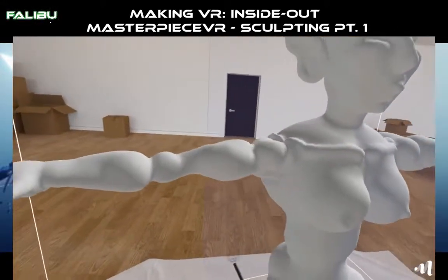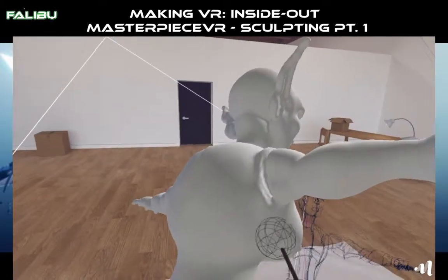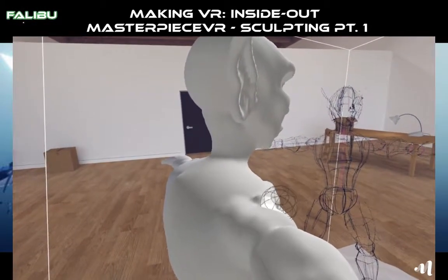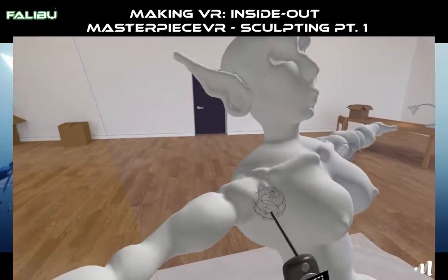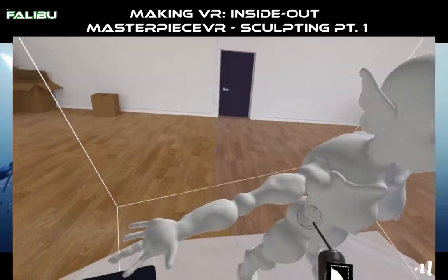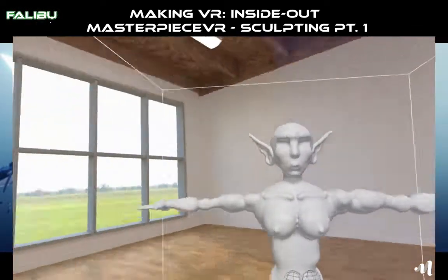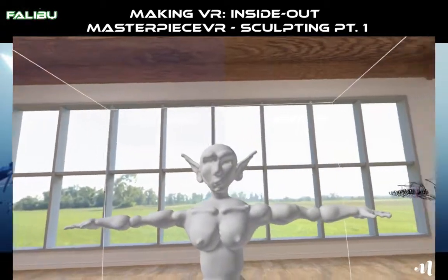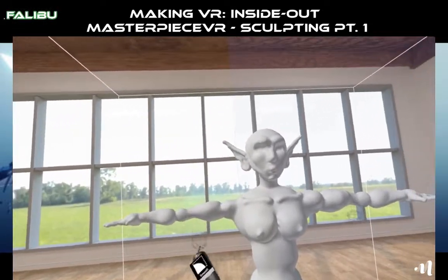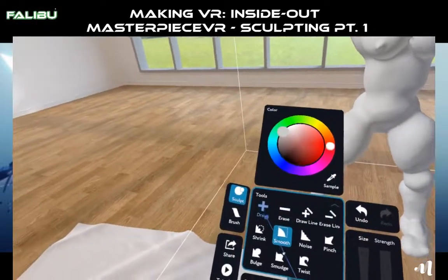Let's see if I need to kind of just smooth this out here. Let's clean up those lines. There you go — you can see how one arm is really huge and then the other arm isn't. On this arm it looks like it's going to make more sense.